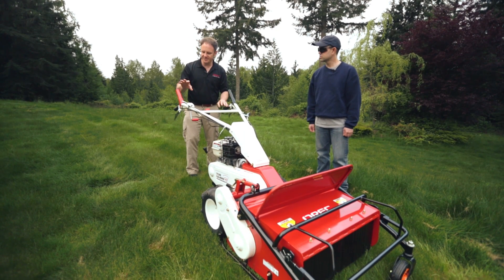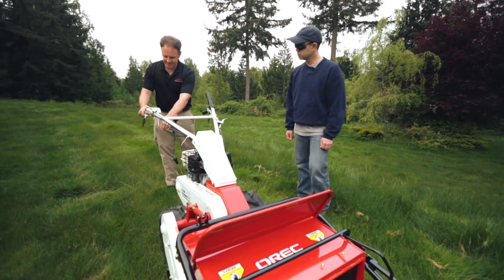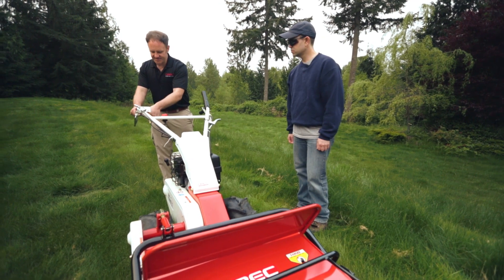For your blade engage, you've got two levers. This is your unlock, so you lower this, and then as I raise this, that will start the blade.